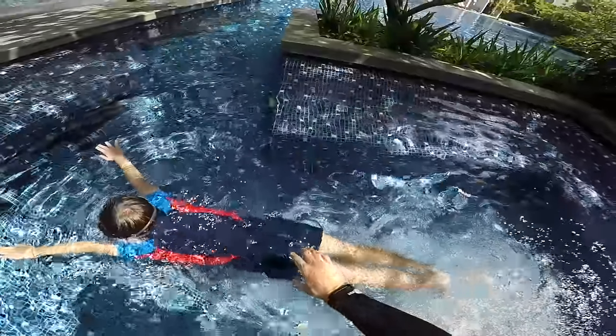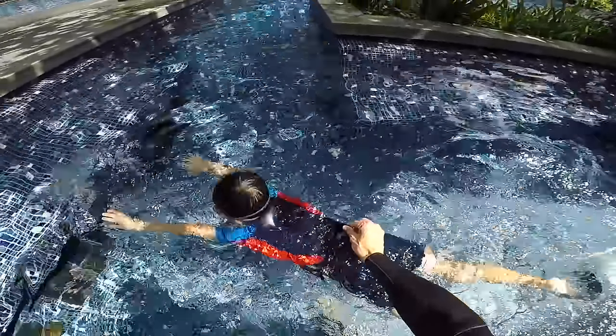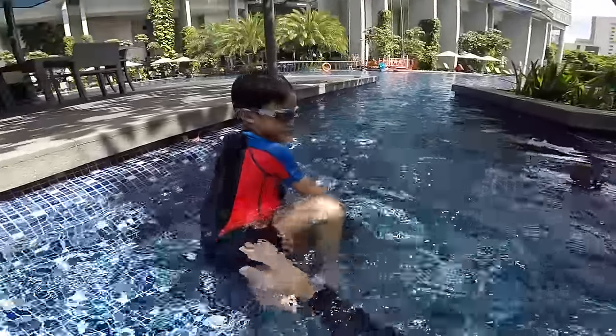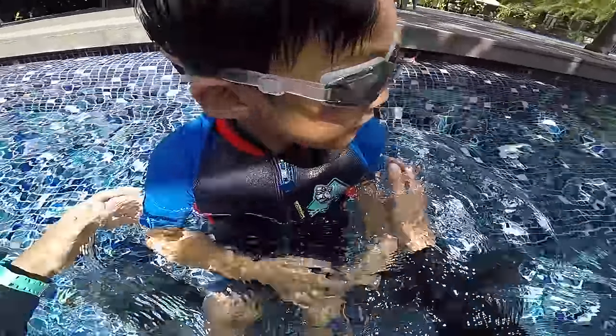We go. Three, four. Tiger. Tiger with your hands. And bubbles. How is it, Anders? You okay? High five. That's pretty cool. You did the good tiger.